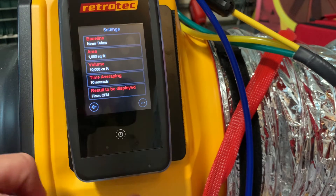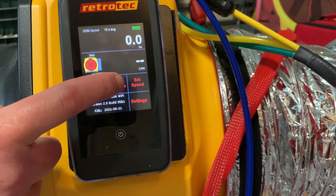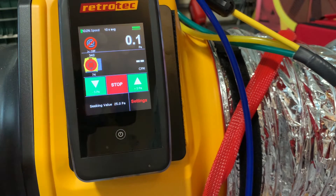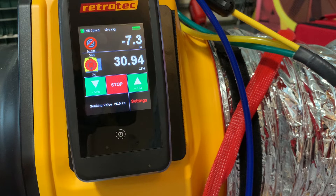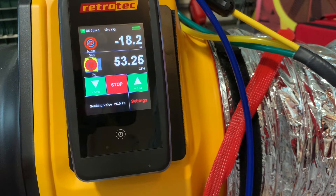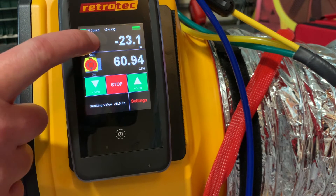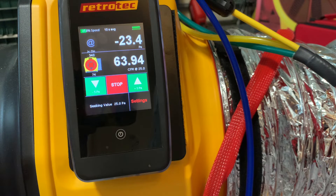Now we're ready to run the test. We test all duct systems to 25 Pascals, so we'll hit set pressure, enter 25 in the keypad, hit set, and the fan will start to run. If we cannot reach negative 25 Pascals, we need to open the fan up to a higher range. If we reach negative 25 Pascals but aren't reading a flow, we need to choke the fan down to a smaller range. If our system gets close to negative 25 but not quite there, we can use the AT feature to tell us what the flow would be if it were to reach negative 25.